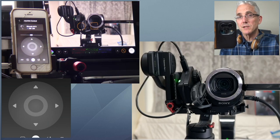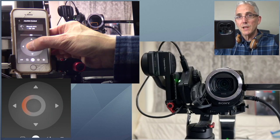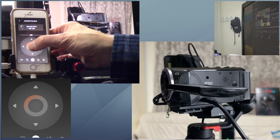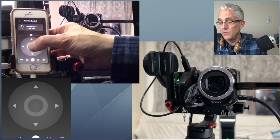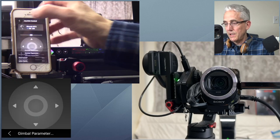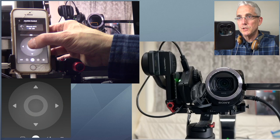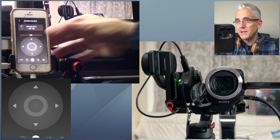The joystick is probably the one I like best — the most predictable. I put my thumb in the middle of the circle and move in the direction I want. With medium speed, a gentle nudge goes slow; pushing harder goes at full medium speed. If I set it to high speed I can pan very quickly from one position to another. And I can still move it slowly at high speed by just gently nudging.